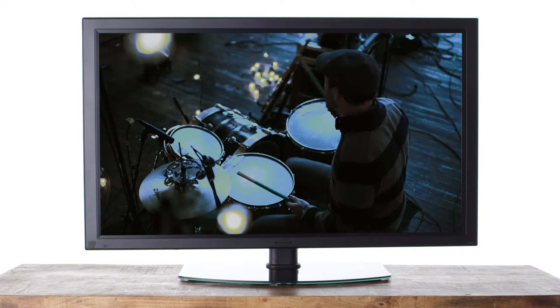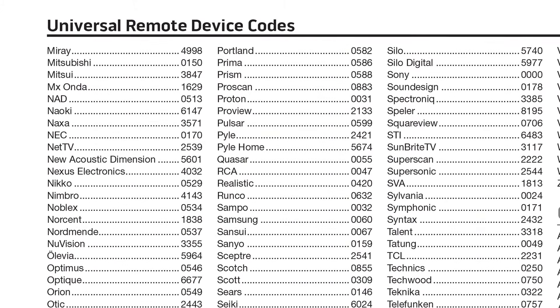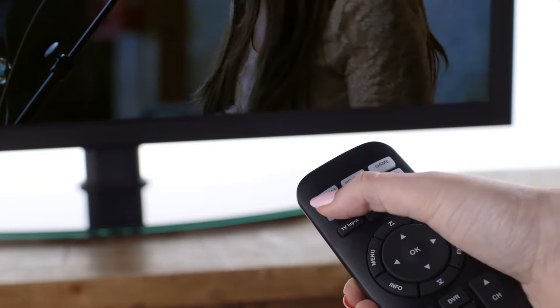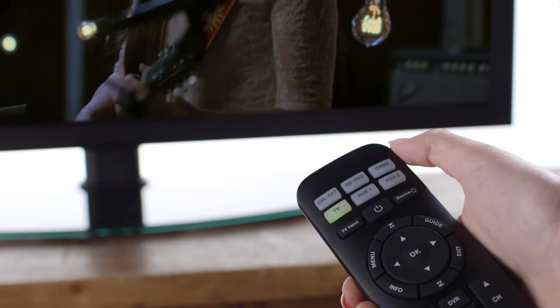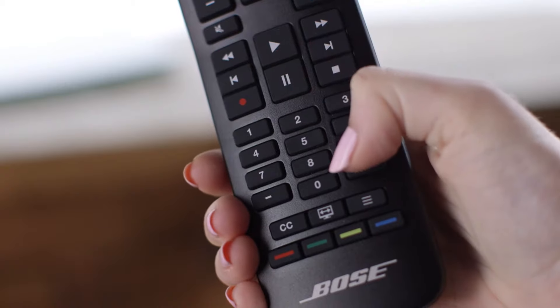First, make sure your TV is on. Then get the Universal Remote device code booklet that came with your Bose system and find your TV's brand and device code. Press and hold the TV button on the remote until all six source buttons glow, then release. Only the TV button should glow. Use the number keypad to enter the device code from the booklet.